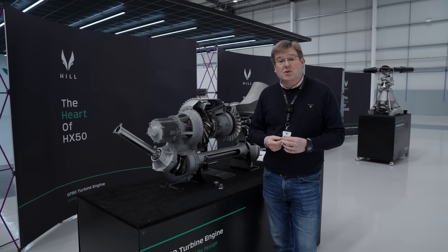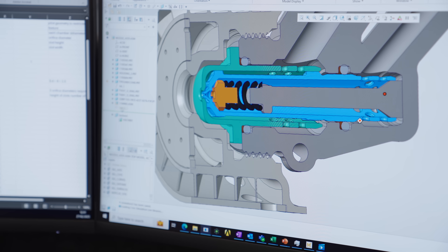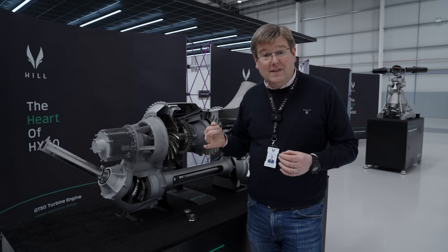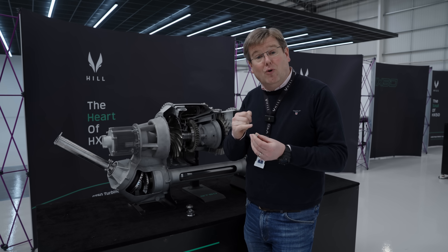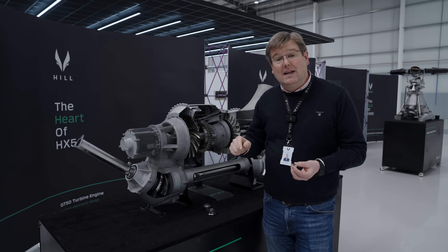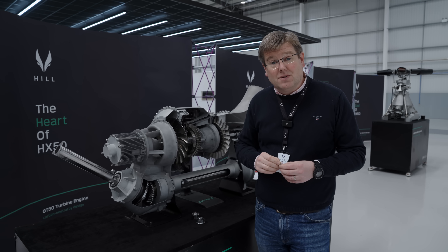In the last update we showed you the production intent fuel spray nozzles and atomizers - these are the duplex nozzles with the primary and secondary orifice that cover the whole operating range of the engine. We've procured the machine to produce these nozzles, the material arrived earlier this week to actually produce the prototype nozzles, and at the moment we're just waiting for the form tools that can go into these tiny cavities and create the special shapes we need. While those tools are being produced, Alex is busy designing the test rig to qualify the performance of the spray nozzles independently.